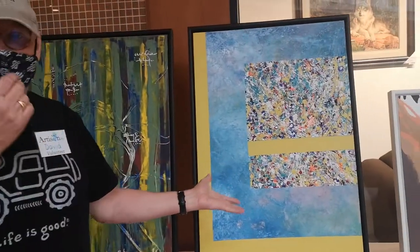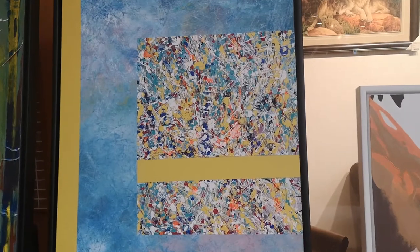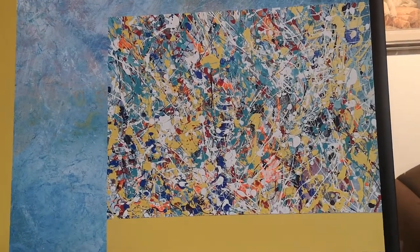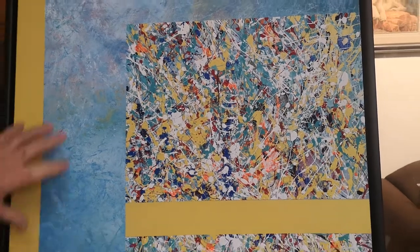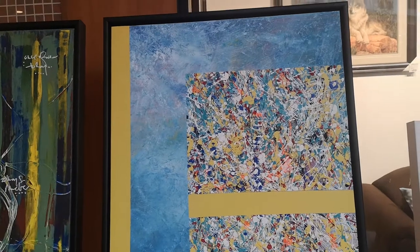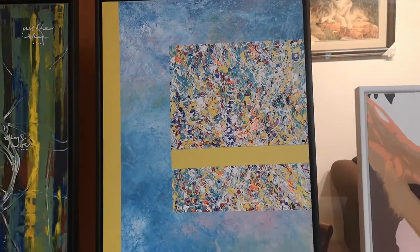This is a painting called Bayou, kind of influenced by New Orleans. It's really just a sense of the colors that I associate with the Bayou in New Orleans. Some of the background is made with cellophane, which is an interesting technique. We use a painter's knife and we actually throw paint — a good way to get some stress out. That's how we get that effect.